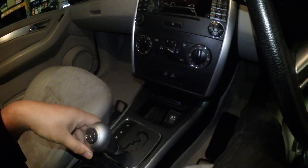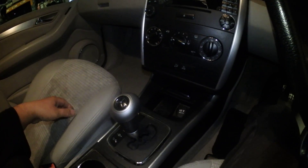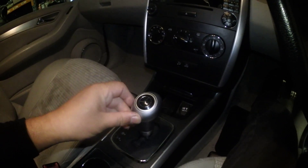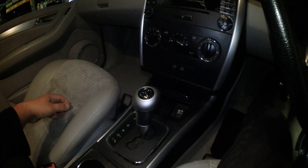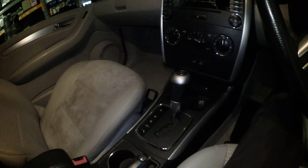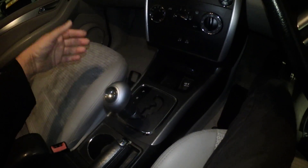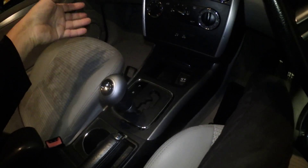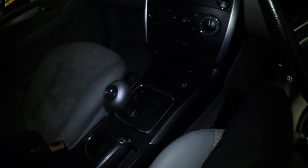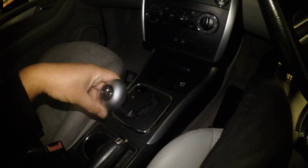The noise stopped. When I put it in neutral the noise comes back again. Reverse — the noise goes away. Now when I put it in drive and start driving, the noise comes back. Let me show you what's actually happening inside the gearbox to make that noise.